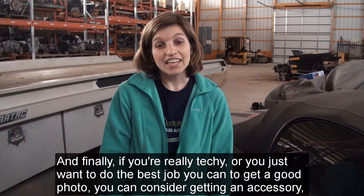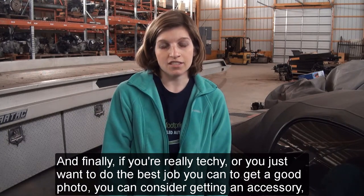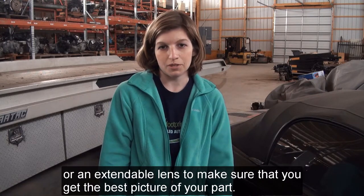And finally, if you're really techy or you just want to do the best job you can to get a good photo, you can consider getting an accessory or an extendable lens to make sure that you get the best picture of your part.